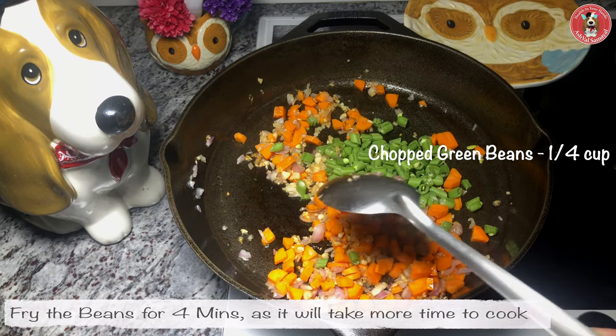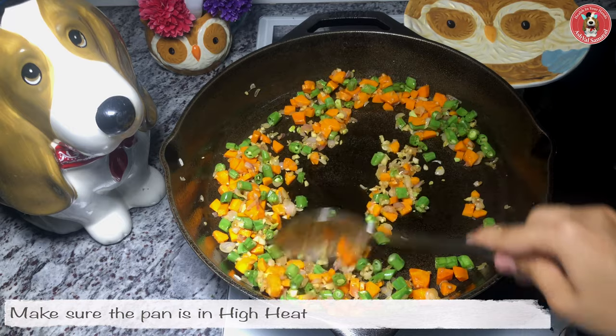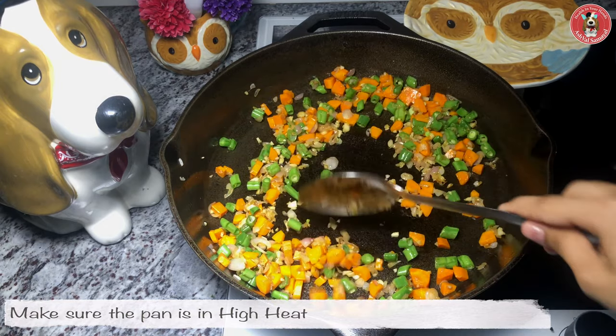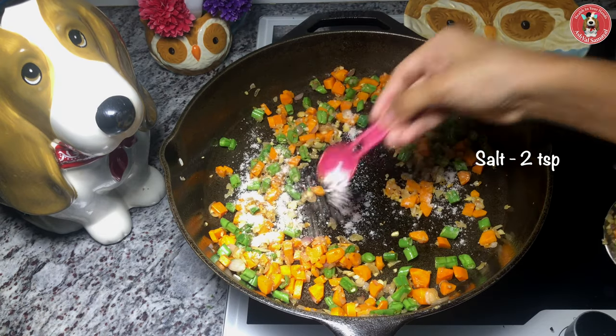Now let's fry the beans for 4 minutes and cook them for a little time. All of this is on high heat. Now let's mix in 2 teaspoons of salt.